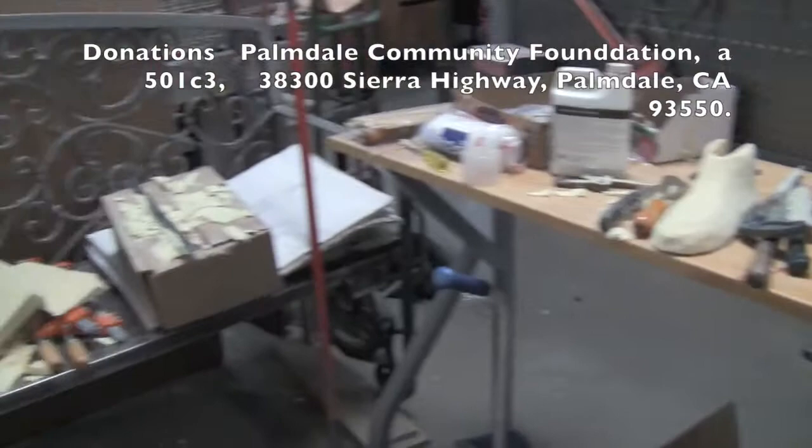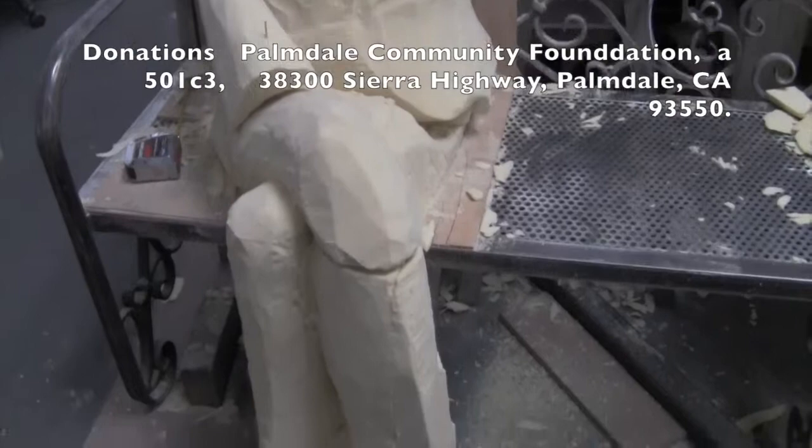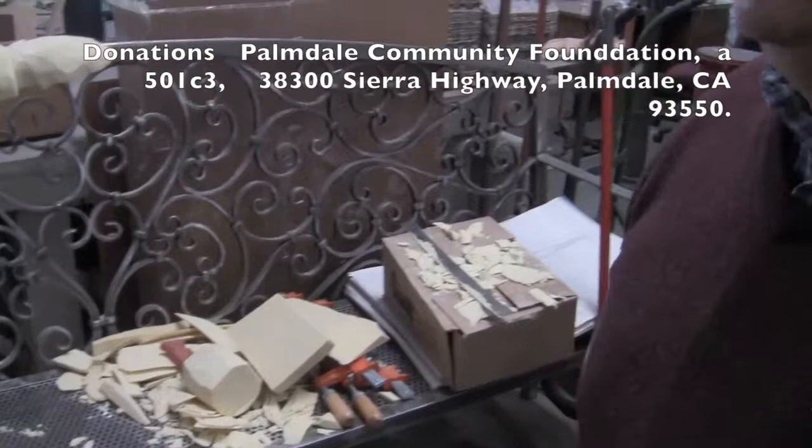So we're going to go check it out over at the studios. Let's go. So Michael, tell me, where are we at this point? We've got the whole body all shaped out here. His body is pretty much where it has to be before the clay is applied. The clay, of course, is the fine detail. This is just very rough interior. It's made in sections so that it can be taken apart and molded and then cast in bronze, and then it will be welded together in its final stages.